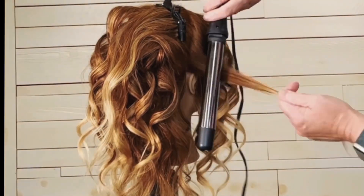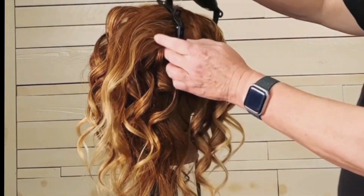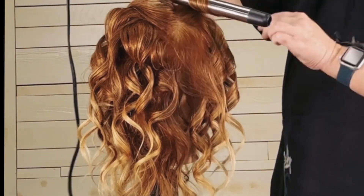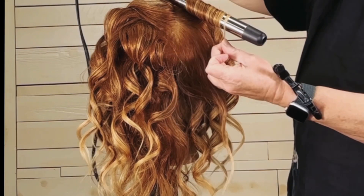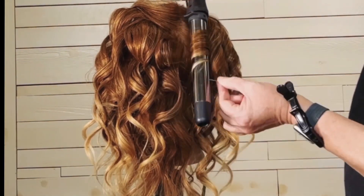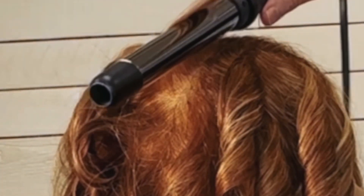I'm just going to continue this going all the way back, and then in just a minute I'm going to be switching up my directions because I'm going to be towards the back of the head. When I work in the back of the head — because everybody likes volume back there at the crown — instead of starting the curling wand on top of the hair, I'm going to take it underneath, so the hair is going to come up over the top of the wand.